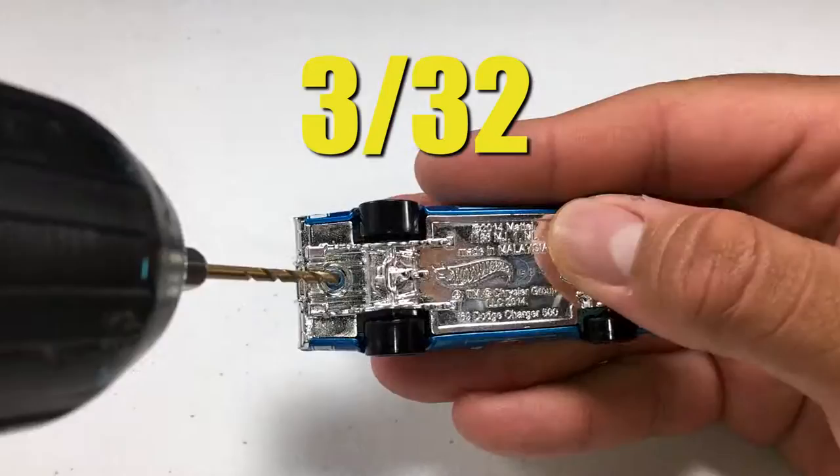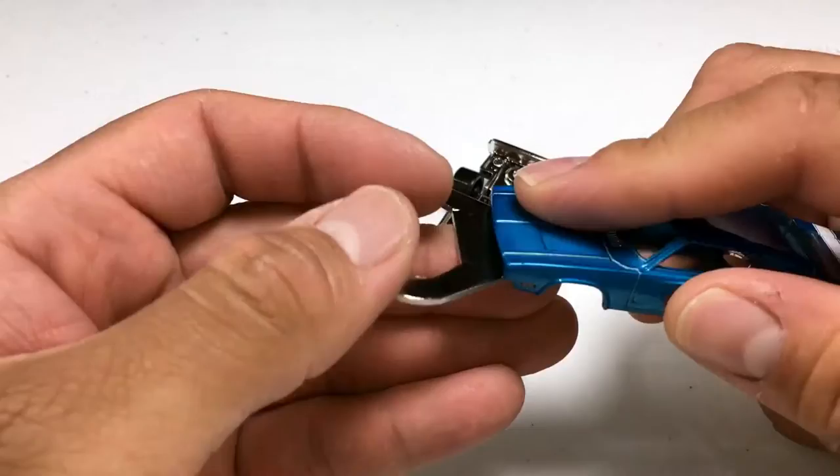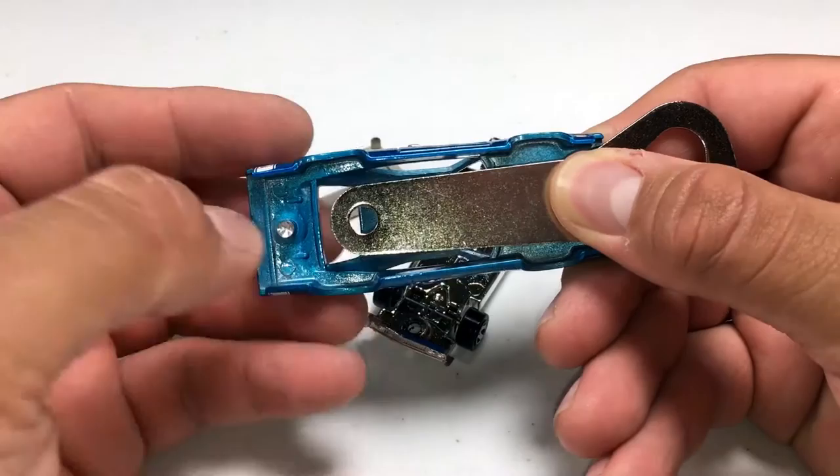We will start by drilling our 3-32nd pilot holes, then step it up to our 5-32nd drill bit to take out the tip of the rivet. Now that it's apart, we can form our plan of attack. I want it to fit as close to the hood as possible, but I also want to keep the interior untouched because this car still needs to look like a Dodge Charger, and leaving the interior out or altered is something I just don't want to do.